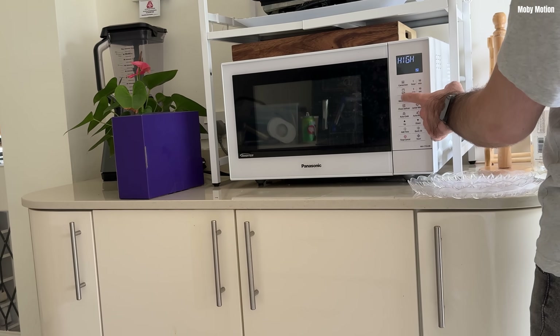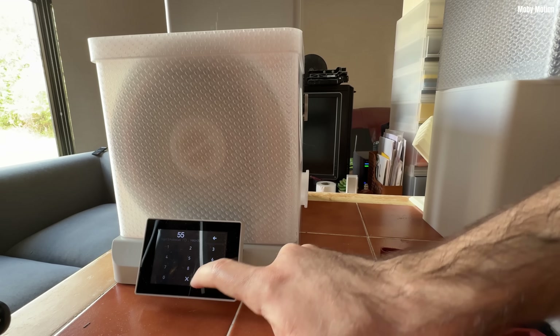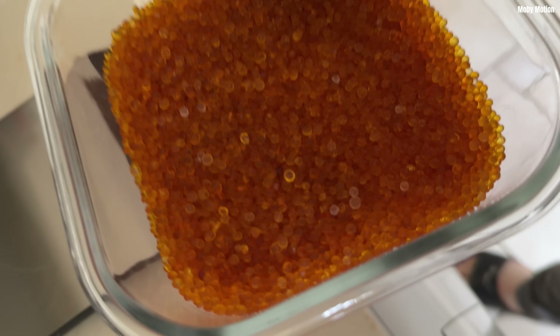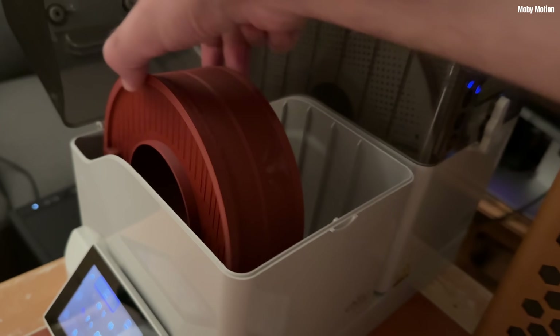Is it in the microwave? Is it in a filament dryer? I actually think that my results for the filament dryer are going to be very applicable to people drying silica beads on their print bed, because the temperatures and the mechanisms are very similar. I just can't do it because my A1 has no drying function. So I did the most scientific experiment that I could in my kitchen and workshop to find out the answer.